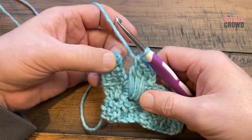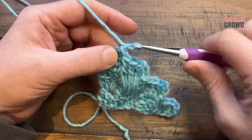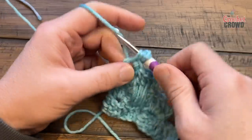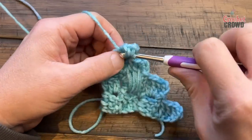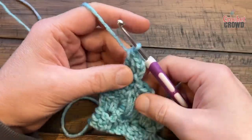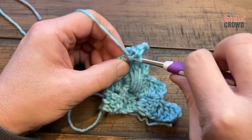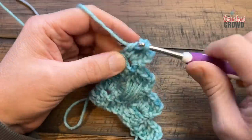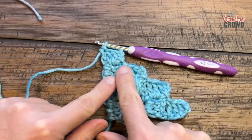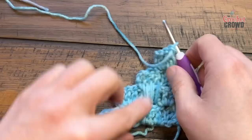Now you're on the outside box, so slip stitch, chain three, put in two double crochets into the space first, and then anchor the last one to the outside edge. You've just created a basket weave, and when we go back across we're going to create more and more basket weaves.